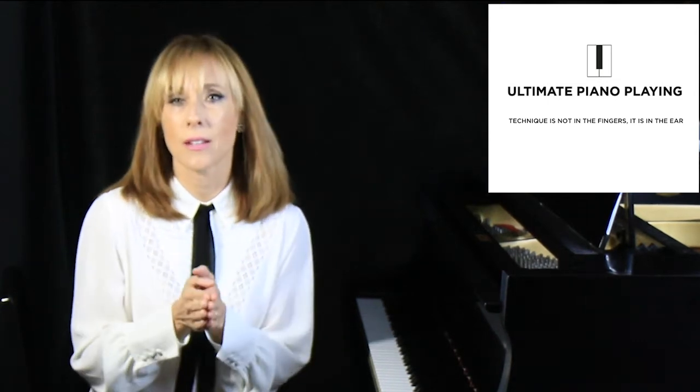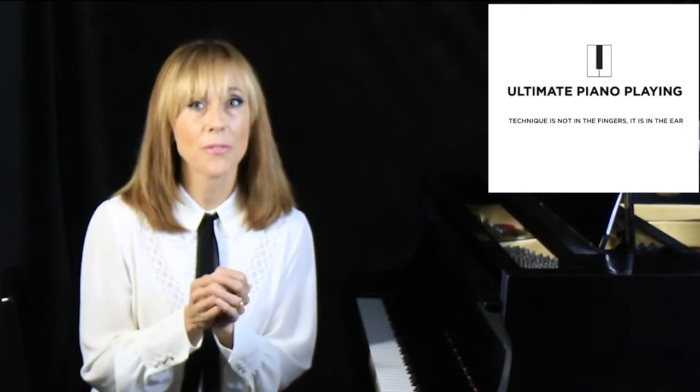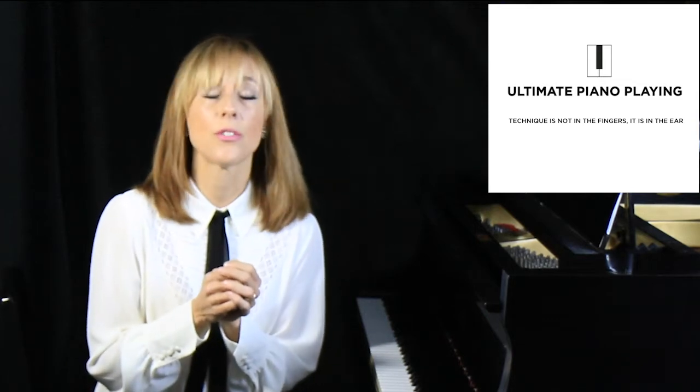Finally, I found the answers I was searching for in a dusty, out-of-print book from 1880. And what I read there changed my life.